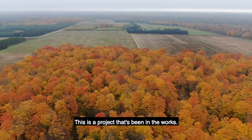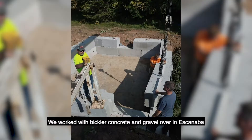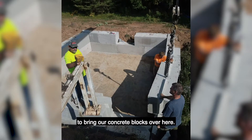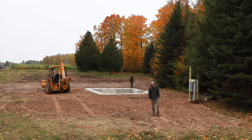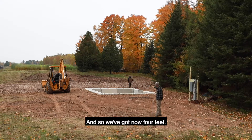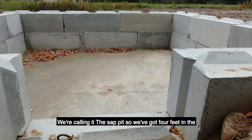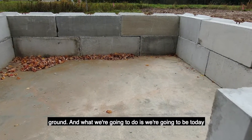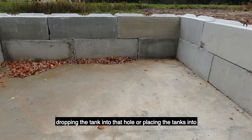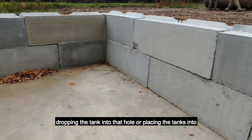This is a project that's been in the works now for the last six to eight months. We worked with Bickler Concrete and Gravel over in Escanaba to bring our concrete blocks over here. We've got now four feet in the ground — we're calling it the sap pit. We're going to be today dropping the tanks into that hole, or placing the tanks into that hole.